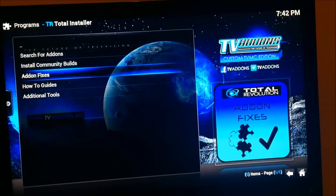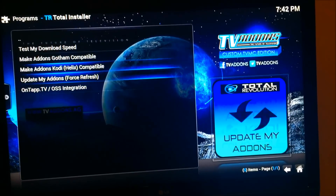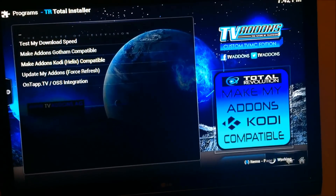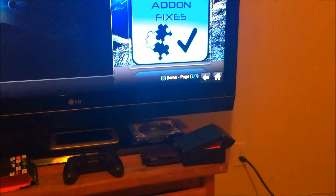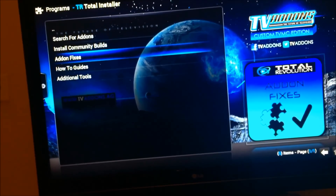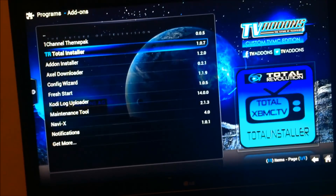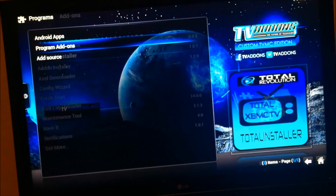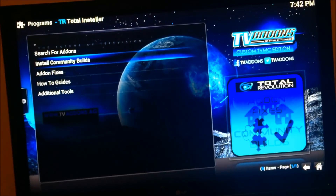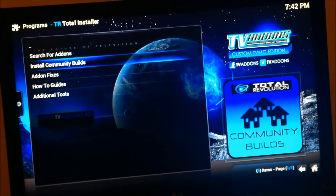Once you're in Total Installer, we're going to go to add-on fixes and we're gonna click Helix Compatible and install that. Now if you get a script error down there, just go back and redo it again. Once you get Helix Compatible installed, we're gonna go back.